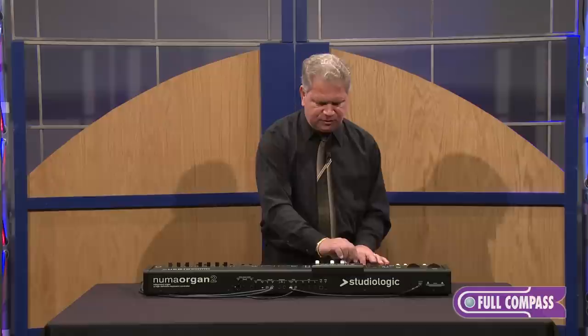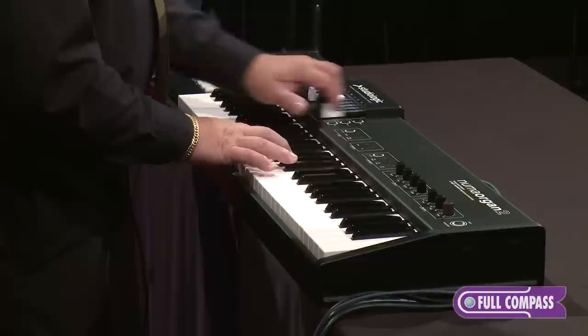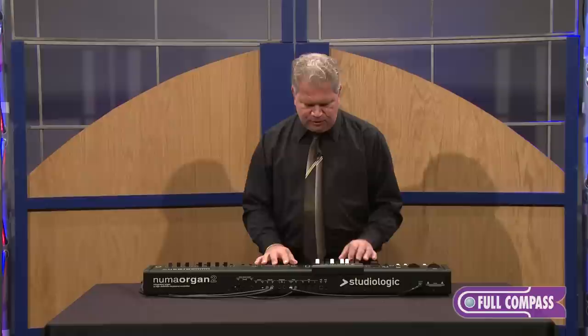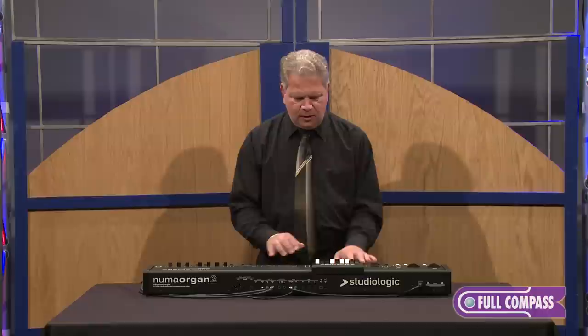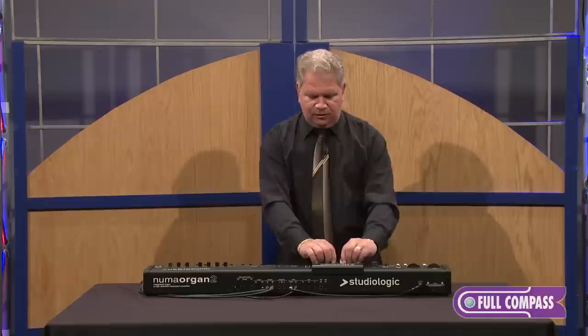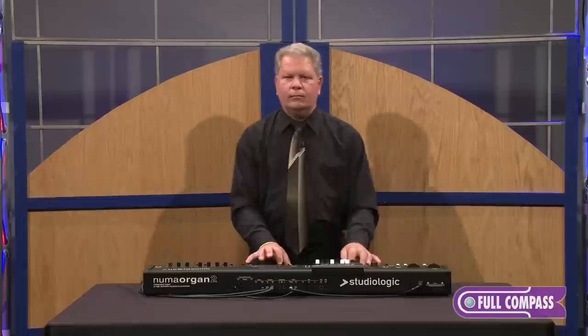I'm going to now select my lower part of my split and just use the first three drawbars. I have a nice sound that I like there. On the upper, I'm going to use full drawbars, take the percussion off, and use some vibrato chorus. If I want lower volume, it'd be just like on an organ — push the drawbars in for the upper right-hand part, and the lower manual will sound louder.